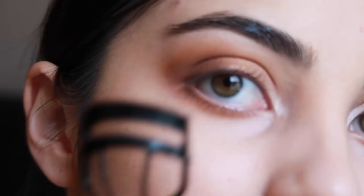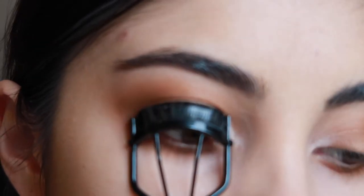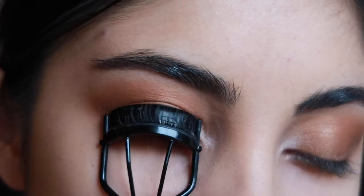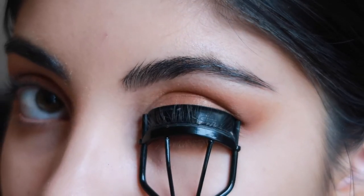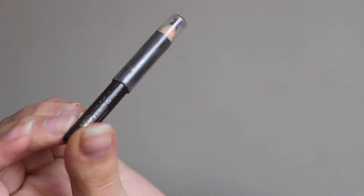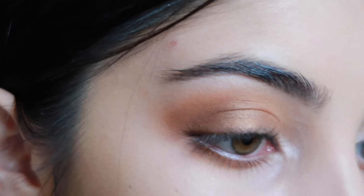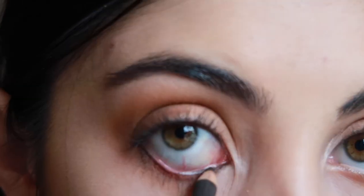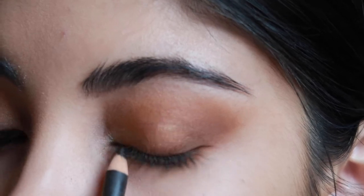I'm now going to curl my lashes. My eyelash curler is from MAC. I'm then going to be taking this Estee Lauder Brown Eyeliner and I really love this eyeliner, especially that it is brown — it is not so harsh as a black but it is quite smoky and works so perfectly with this palette.